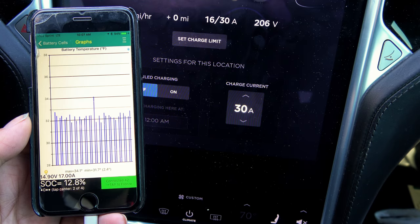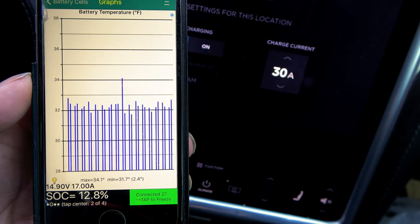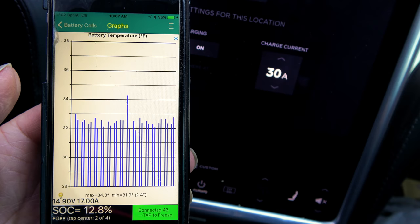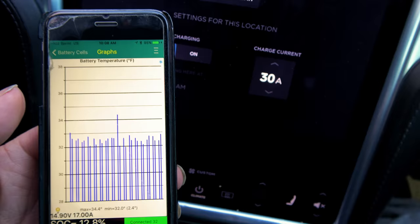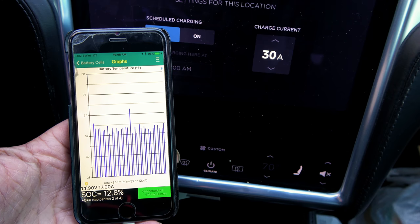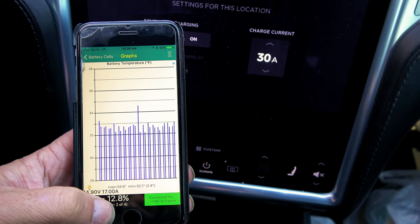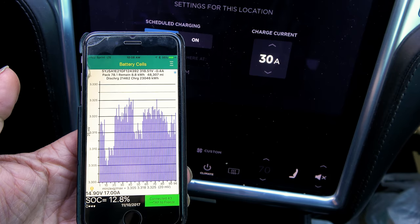We're at 34.1°F as a high. I've brought this to Tesla's attention and they said it's fine, but one set of bricks always seems to warm up quicker than everything else — whether driving in summer or winter. Given that temperatures are measured the same across a cold pack, I don't think it's a sensor issue. That hot brick may be contributing to my range degradation, since heat kills battery capacity.